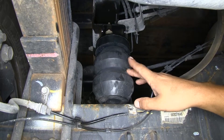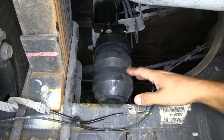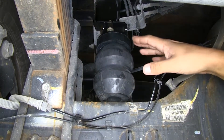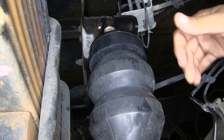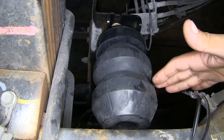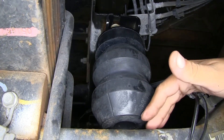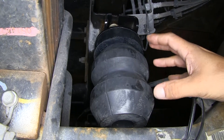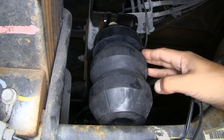Here's what our Timbrons look like once installed. These are going to provide much better performance when hauling a heavy load or towing a heavy trailer, giving us a lot more support rather than solely relying on the rear suspension. Our Timbrons mount in between the frame and the axle and provide support whenever the suspension starts to drop down. When unloaded it's not going to affect ride quality because it's not in contact, but once it does engage it starts softly and becomes stiffer as it gets more compressed, giving it a progressive rate.